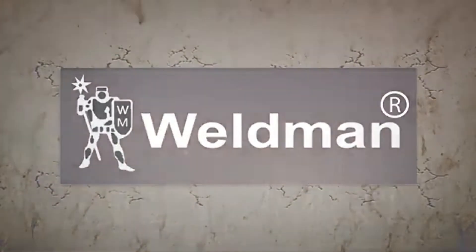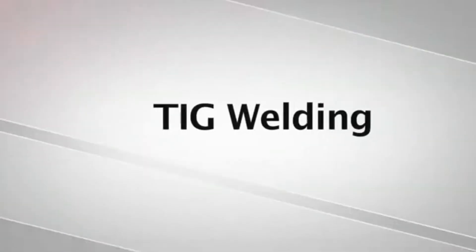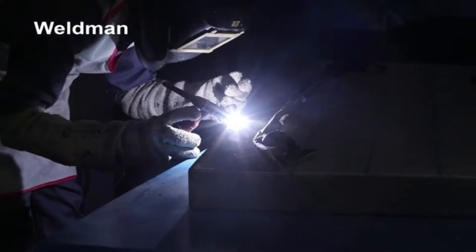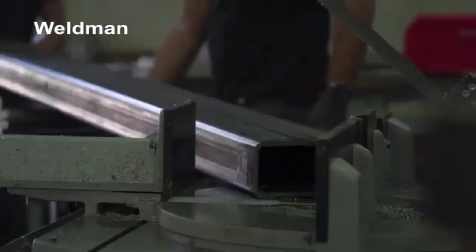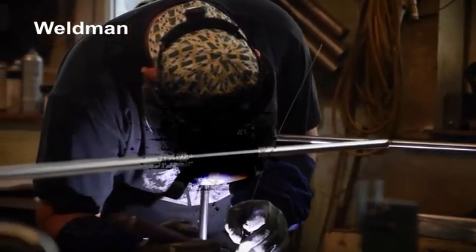Welcome to Weldman. TIG welding is another name for gas tungsten arc welding. These portable welding machines are designed using superior grade raw material and excellent quality components by our skilled professionals.